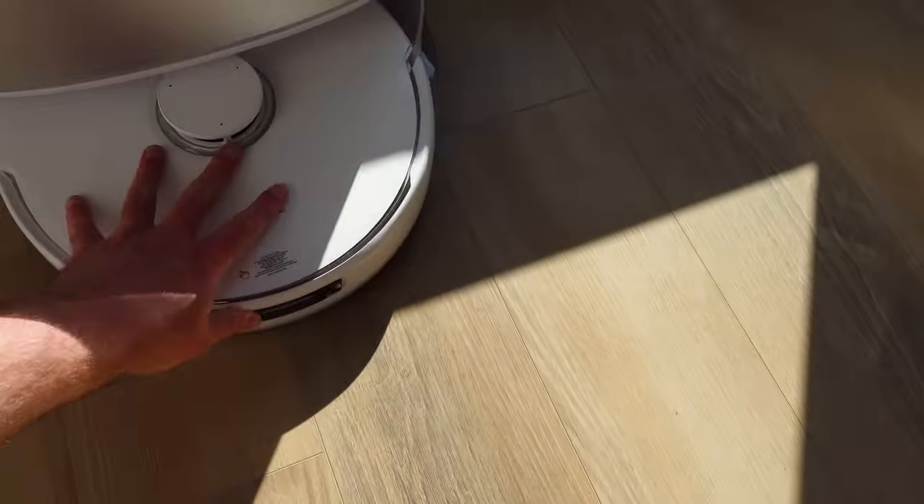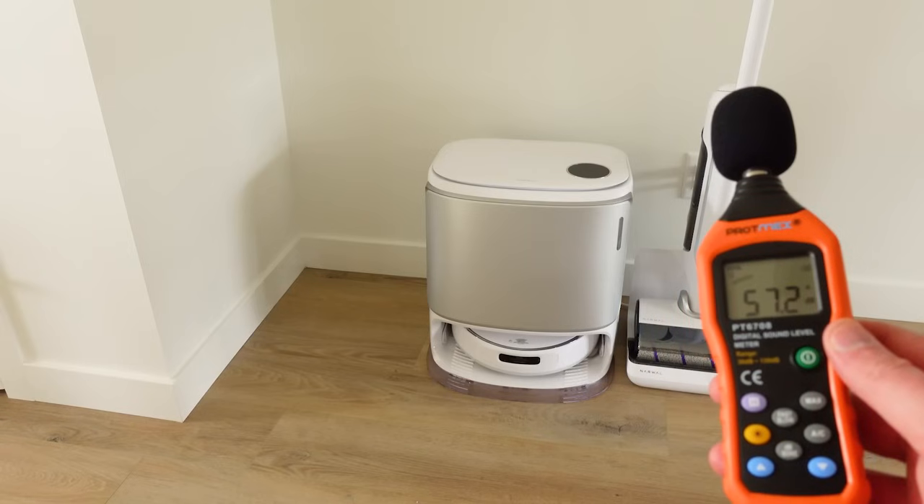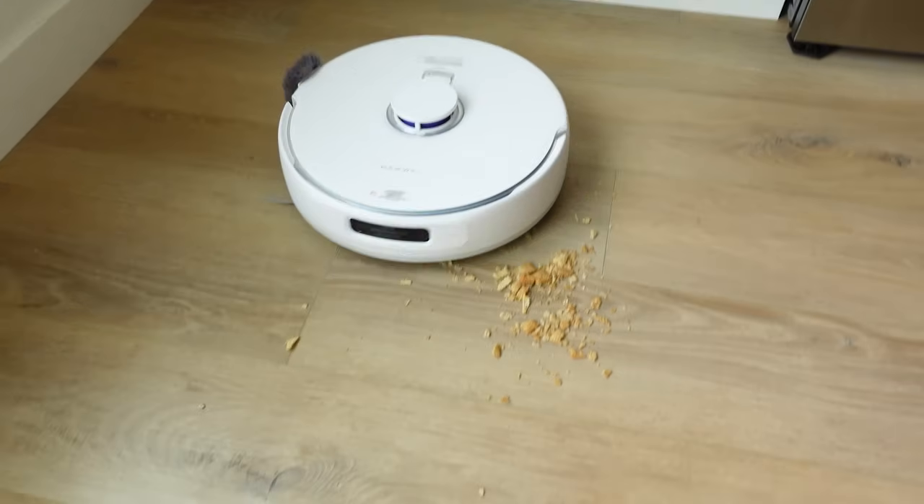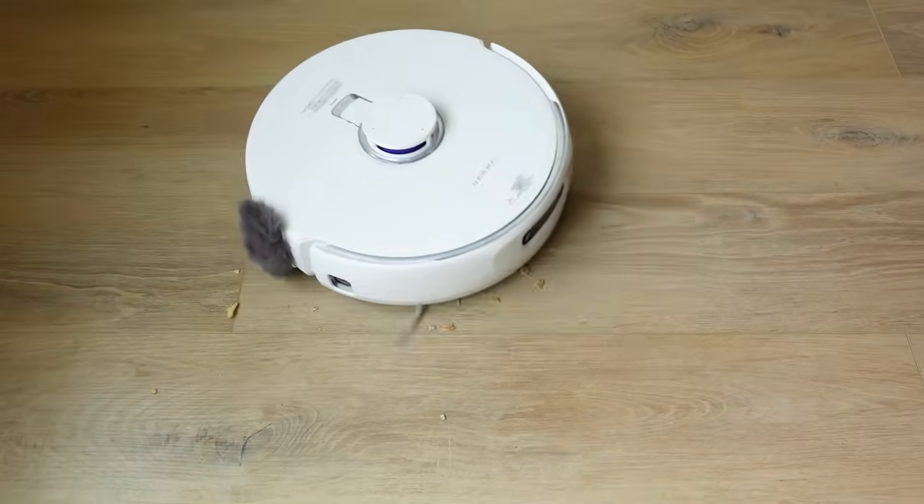I'm going to show you how all of this works as we walk through an unboxing, a setup, an install, and then I'll show you what it's like living with this. We'll run through a couple of tests and I'm going to give you all of the details — what's great and not so great about Freo Z Ultra.